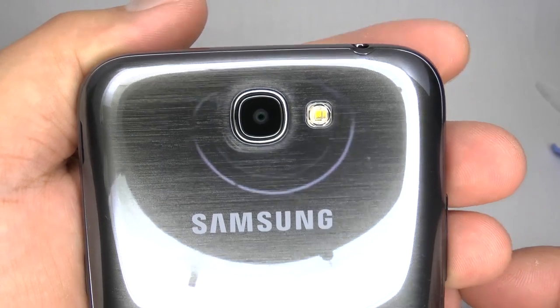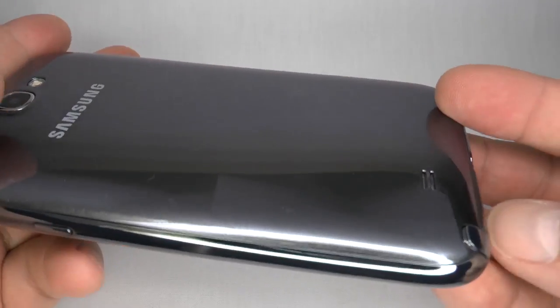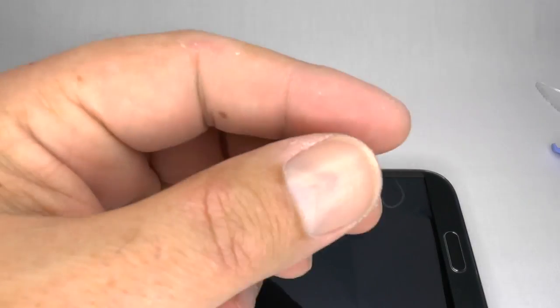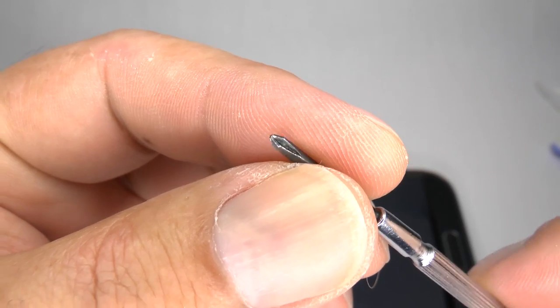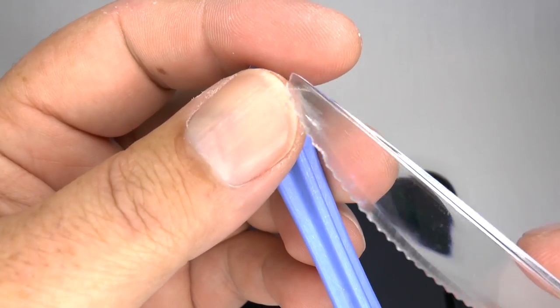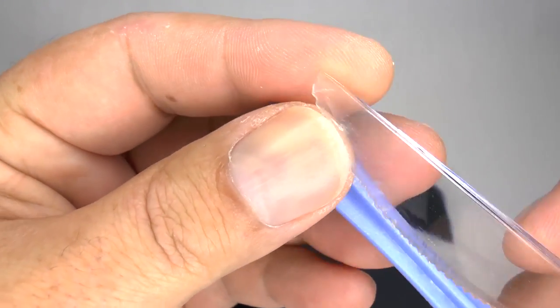To disassemble and assemble your Samsung Galaxy Note 2, you will need a small Philips screwdriver and a plastic separation tool of some kind. You can use one that comes with a new screen, a plastic knife, or your thumbnail.